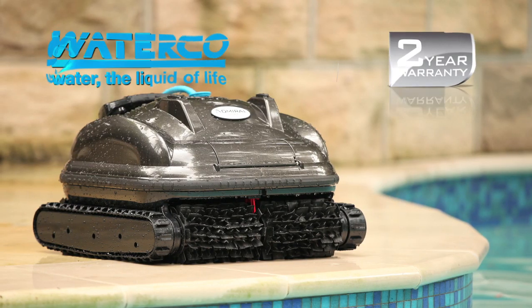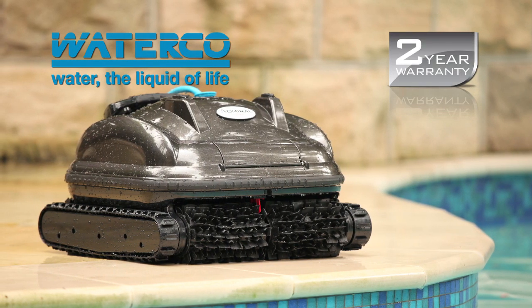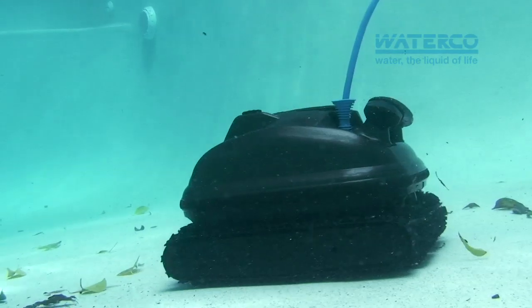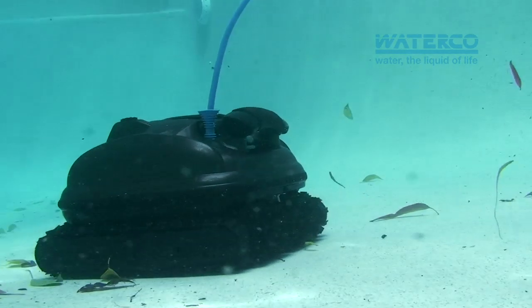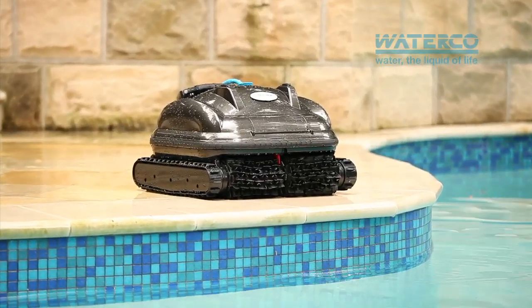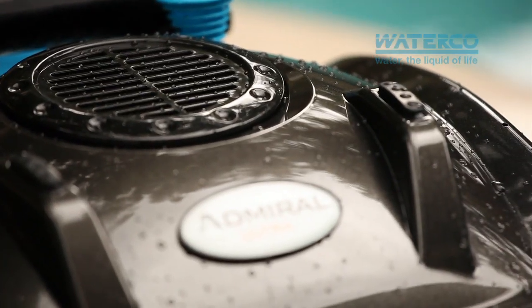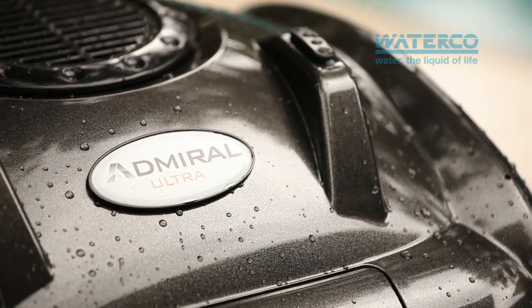Being a WaterCo product, the Admiral Ultra is built to last years and is backed with an extended two-year warranty. This innovative and efficient pool cleaner, built from the ground up with the latest technology, raises the bar for the future of pool cleaning. Admiral, we salute you!